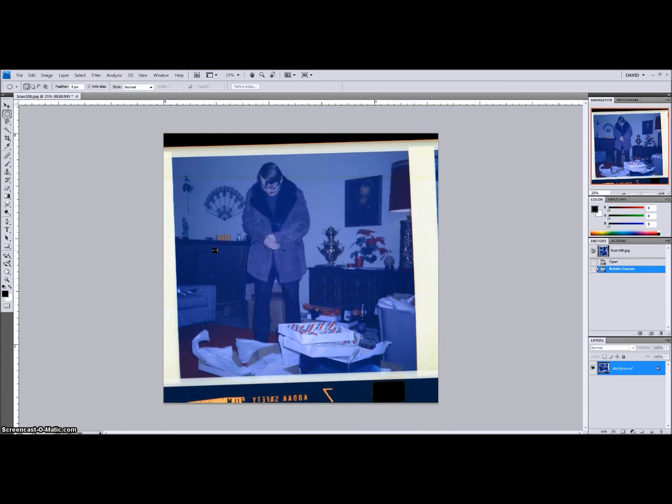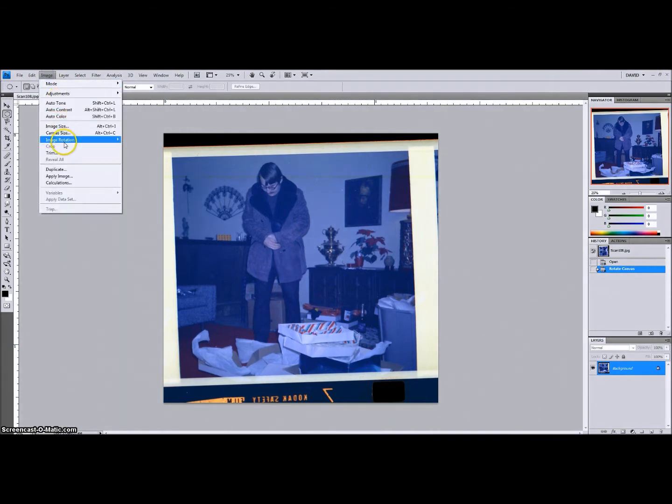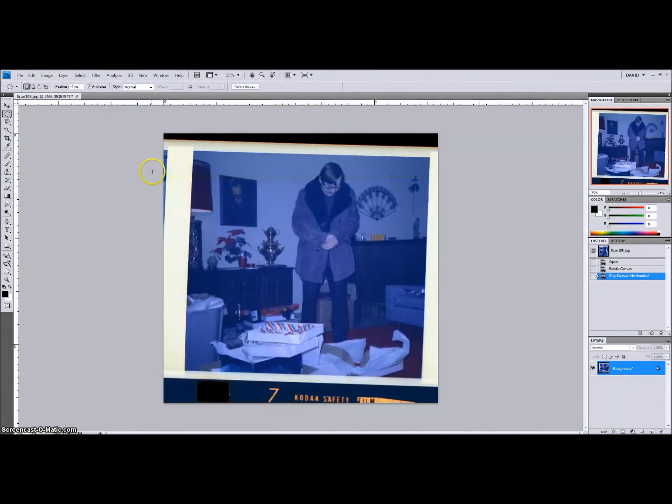I happen to recognize this room — it was my grandparents' living room. And I also know that it's backwards, but you can also tell because Kodak safety film scans backwards. So we're going to go back into image rotation and flip the canvas horizontal. That's what that image is supposed to look like. That samovar right there is the only thing from this room that anyone in my family still owns.